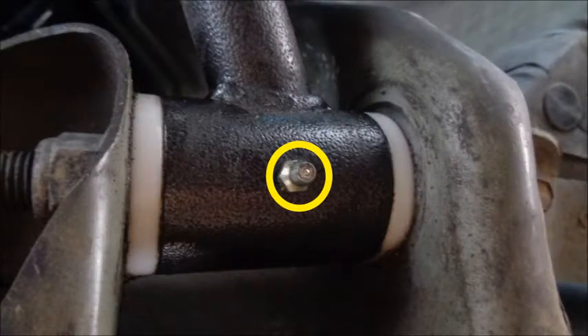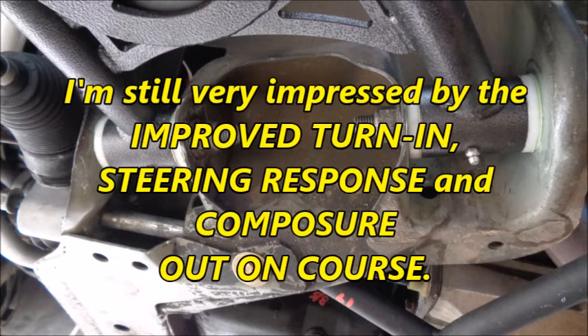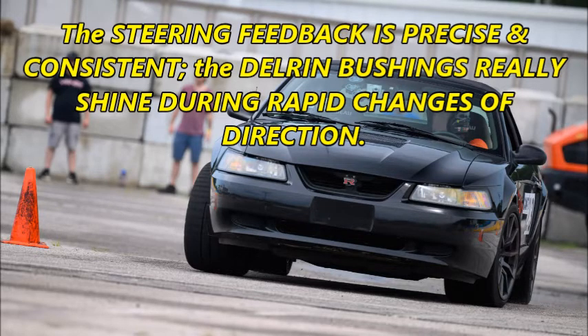The only maintenance I've had to do is lube them with green grease at the start of each season. The Delrin bushings feel just as good today as they did the first day I installed them. I'm still very impressed by the improved turn-in, steering response, and composure out on course. The steering feedback is precise and consistent. The Delrin bushings really shine during rapid changes of direction.